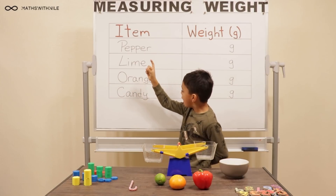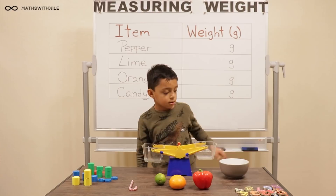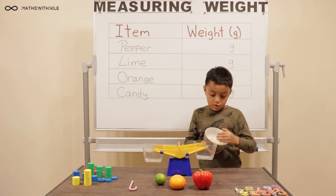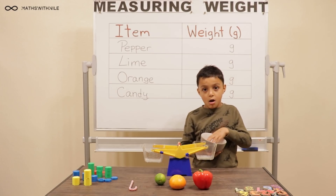Pepper, lime, orange, and candy cane. And you've got a bowl there — what's in that bowl over there? Oh, this bowl. We've got some rice. This is what we're going to be measuring last.